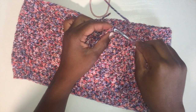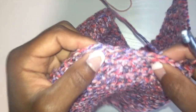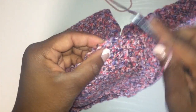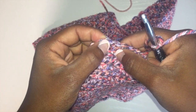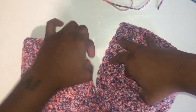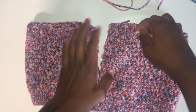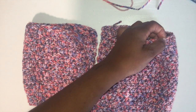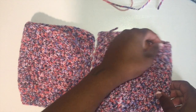I'm counting this — please ignore the cat in the background. I'm counting this: I have the very first one, then two, three, four, and we're just going to keep counting over until we get all the way to where your shoulder would be. That's four, five, six, seven, eight, nine, ten, eleven, twelve, thirteen, fourteen. I think I'm going to start at fourteen.